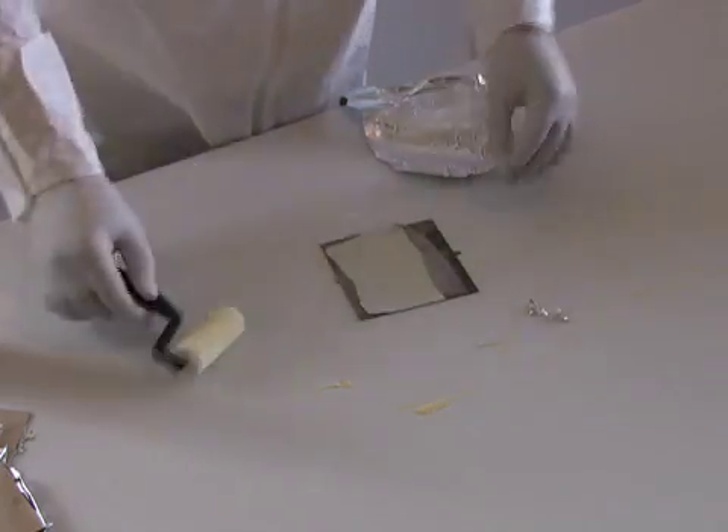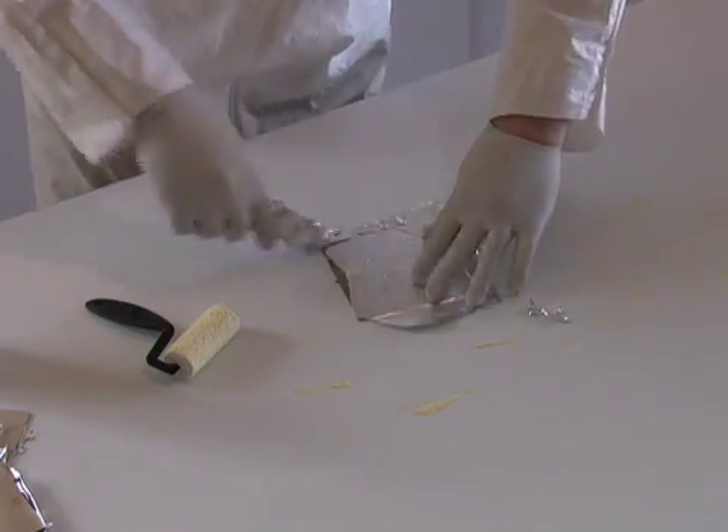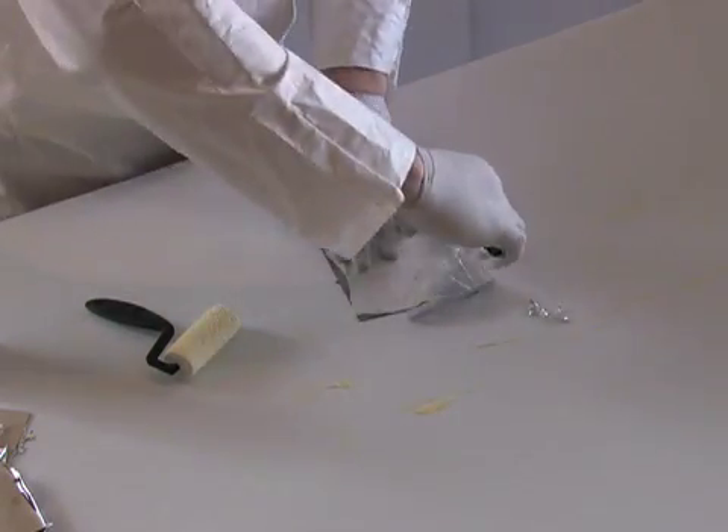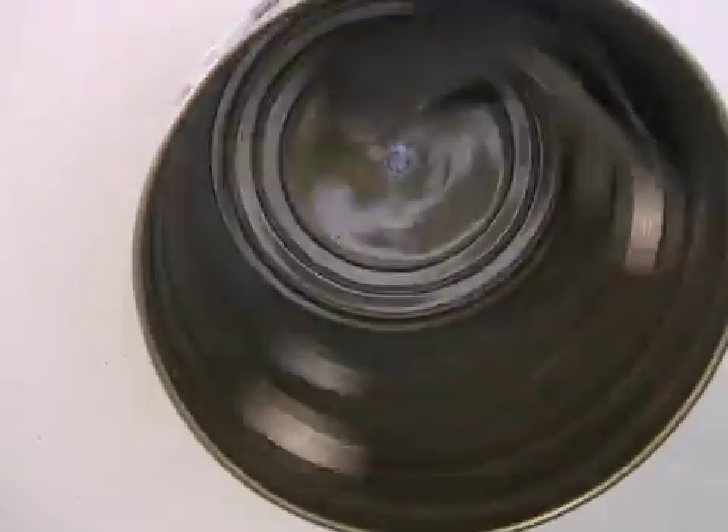A second layer film is applied to dual layer discs. The dual layer allows the disc to store more data. The next stop for the discs is a spinning machine, where each disc is spun until the square corners are rounded off.